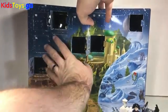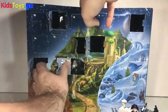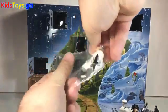Let's open up the door and take a peek at what is hidden inside. Snow Stormtrooper! Very awesome. Very cool minifigure.